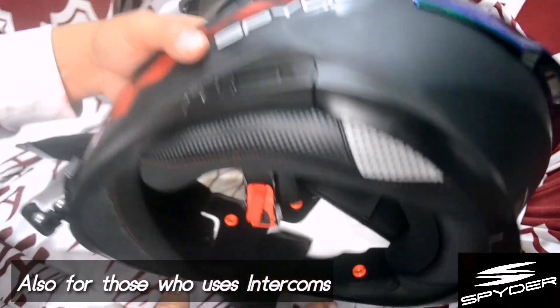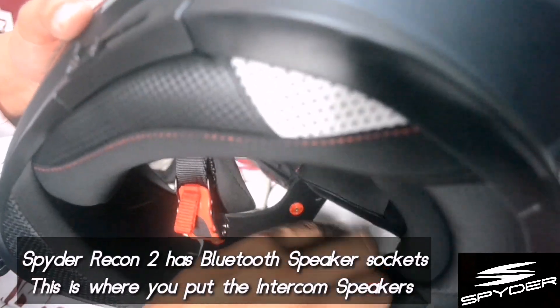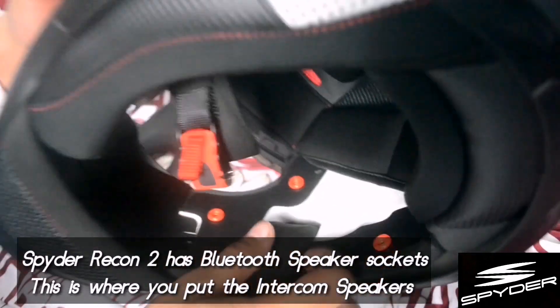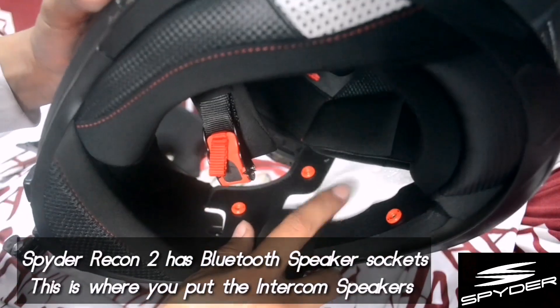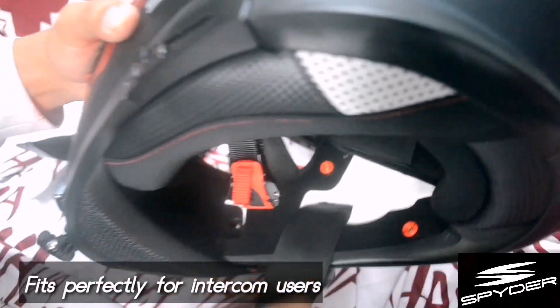Also, for those who use an intercom or Bluetooth speakers, there's a designated slot for the Bluetooth speaker. They've placed it in the right location inside the helmet.